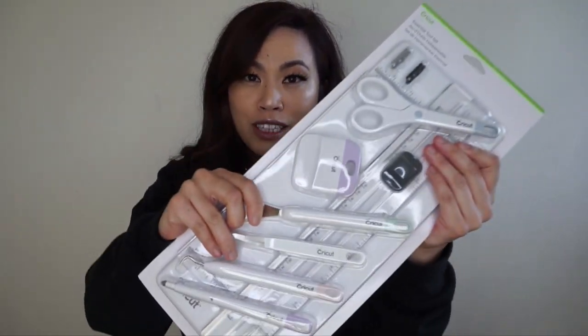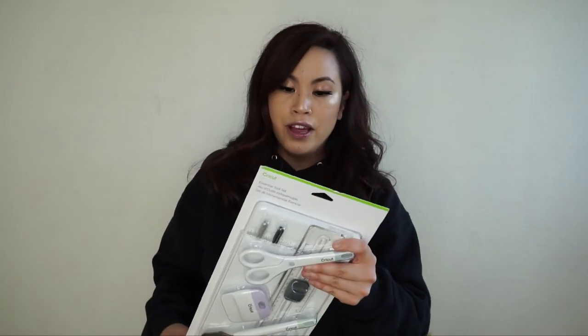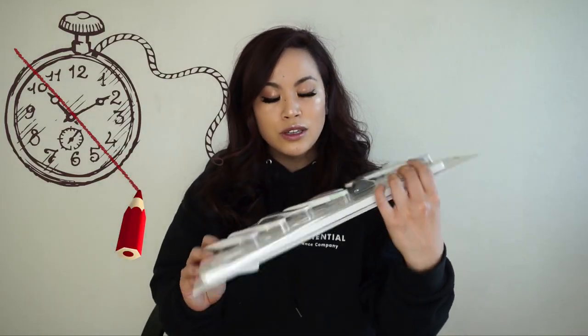The first thing I'm going to show you guys is something for arts and crafts. If you have a Cricut, this is your best friend. I actually started using this in April and it literally changed my whole life, because before I was just using my fingers which took forever. I tried to use my own tweezers but that still took forever, so this will cut your time in half.